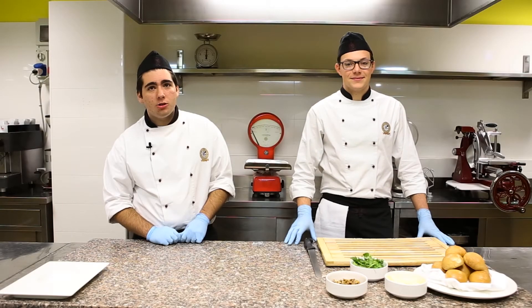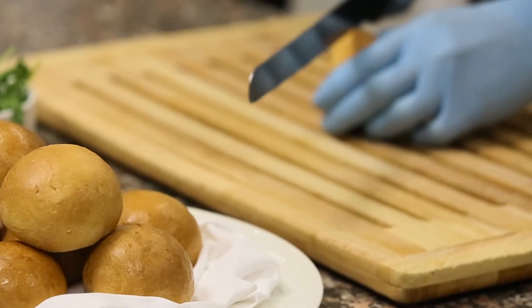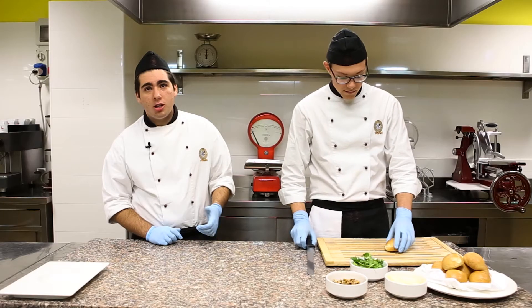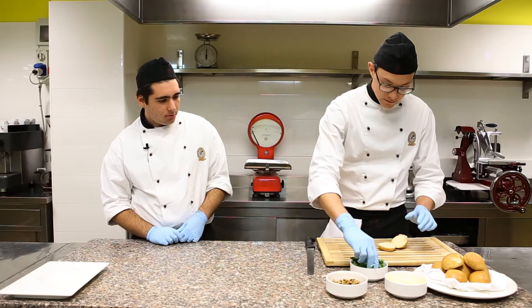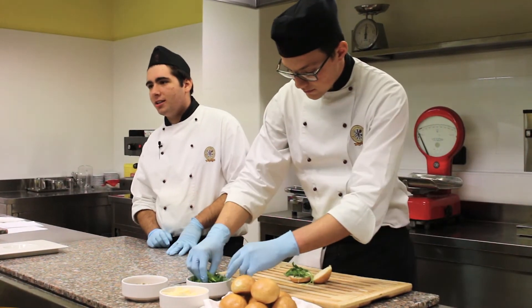We begin the preparation of our sandwich by cutting the milk bread in half, as Andrea is doing now. After that we will fill it, starting with the arugula — we washed it beforehand. The arugula will be the fresh note of the dish.